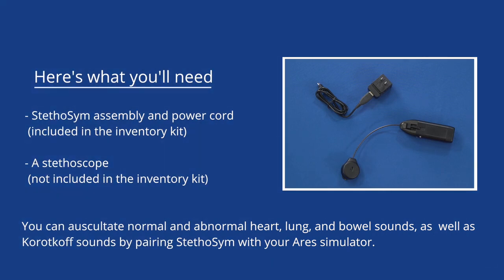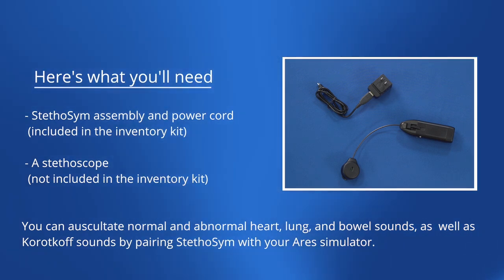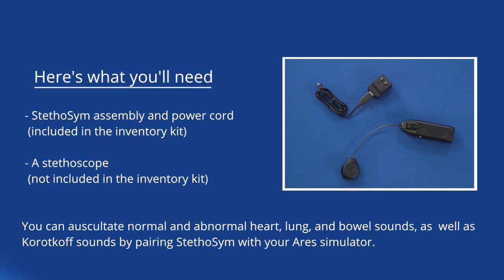This video shows you how to prepare Stethosim for use with Ares. Here's what you'll need: the Stethosim assembly and power cord included in the inventory kit, and a stethoscope not included in the inventory kit.